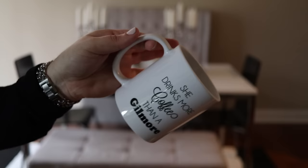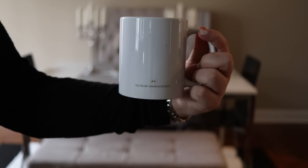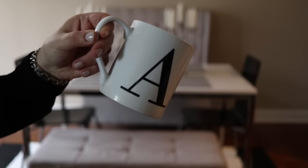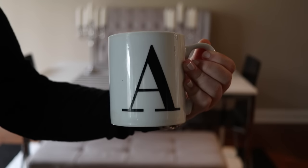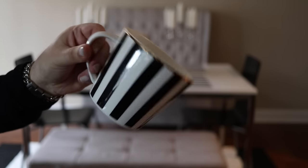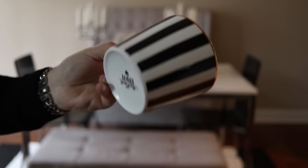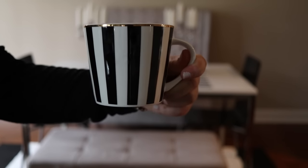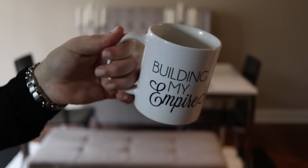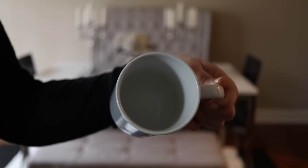Next is another one from Lindsay at the Trendy Sparrow — it is the 'She drinks more coffee than a Gilmore' mug, and of course I have it in both the travel mug and the actual coffee mug. Another older mug in my collection — I believe this came from Target, it was an initial collection. Obviously my first name is Alexis, starts with an A. I really like the black and white simplicity of it. This was another gift from my friend Claire online, who has an online shop that I will link down below. This mug is a beautiful black and white stripe mug that I absolutely adore. And another one from the Trendy Sparrow that says 'Building My Empire' — obviously I absolutely love this one as well. It inspires me to do my empire building on a daily basis.